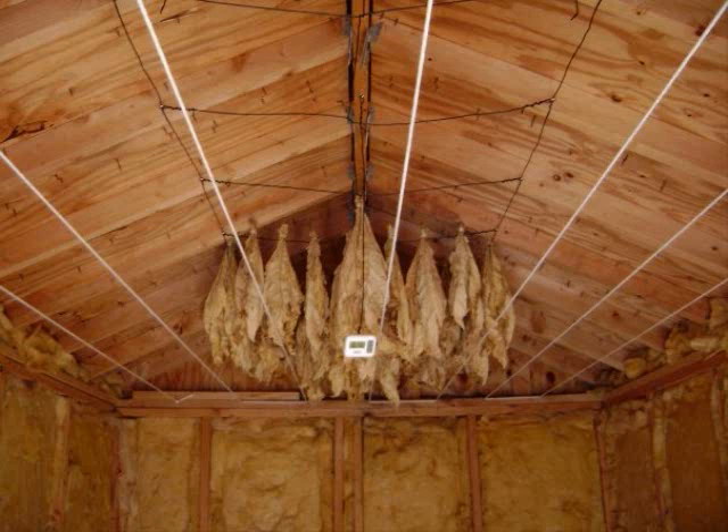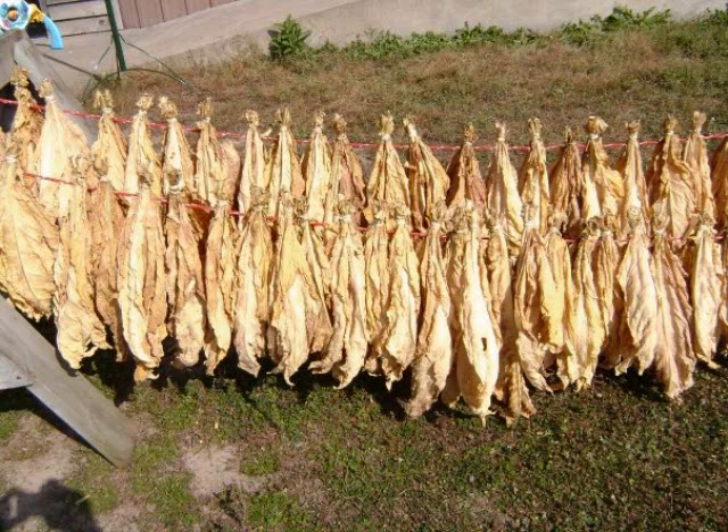You can take it down and strip the tobacco. If you're going to store it, take the tobacco, hold one leaf in one hand and hold the stem. Run your hand down and you can strip that leaf right off the stem and throw the stem away. Your chance of getting any mold is a lot less if you get it off the stem, because the stem maintains a lot of moisture.